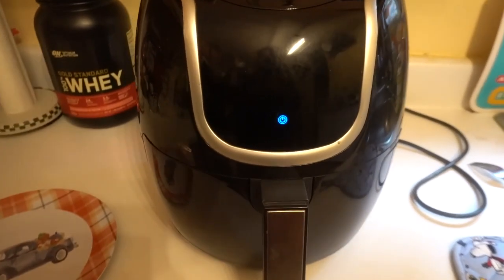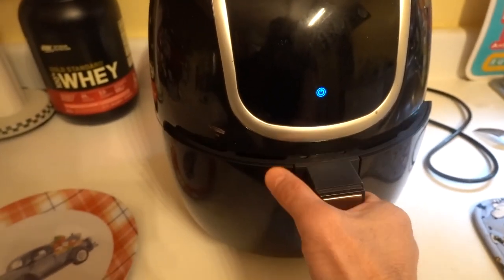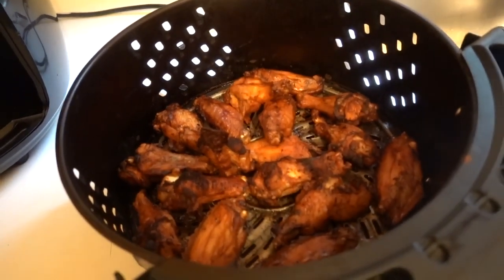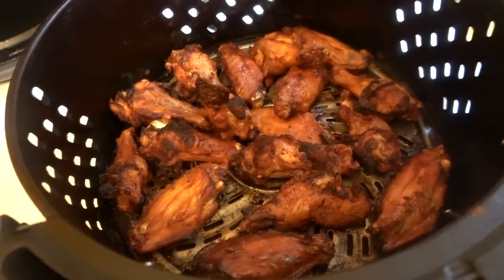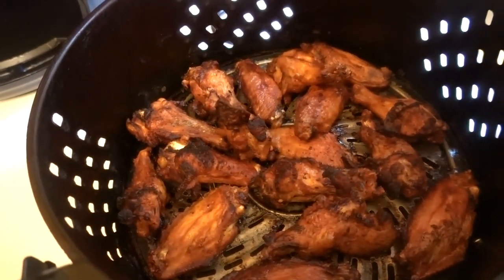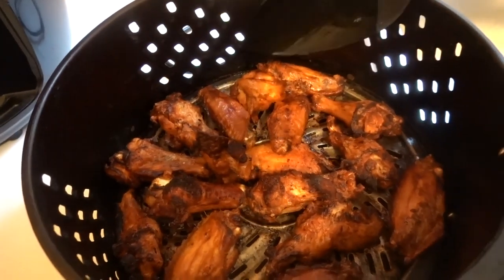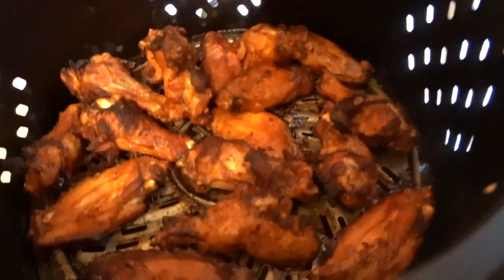So now the machine is off. I'm going to go ahead and open it to see the wings. This is what the wings look like. I'm going to go ahead and take them out and place them right on this plate — use the spoon, take it.